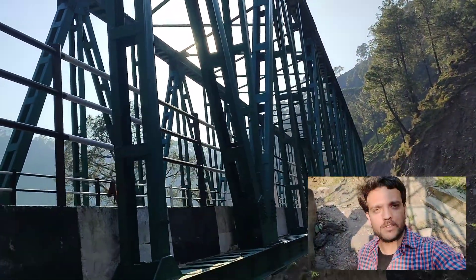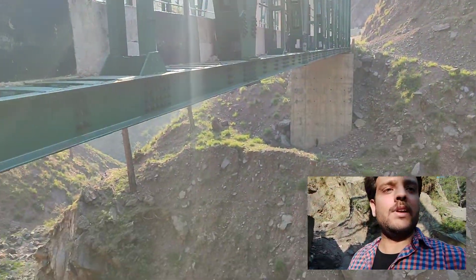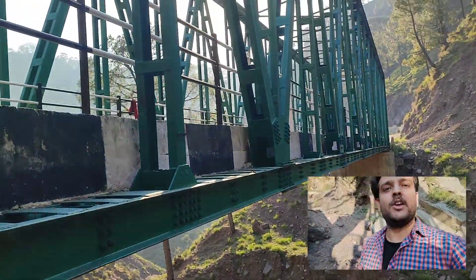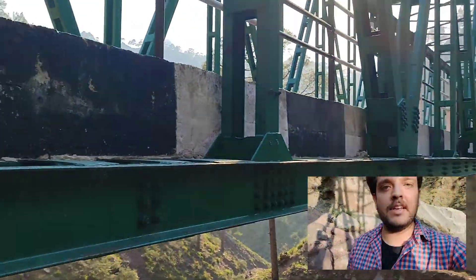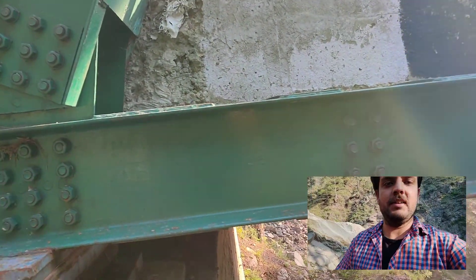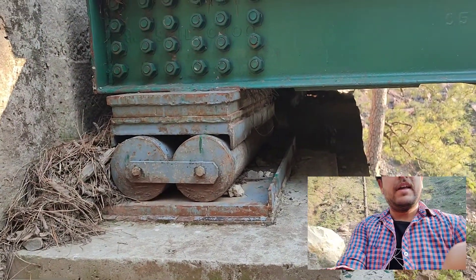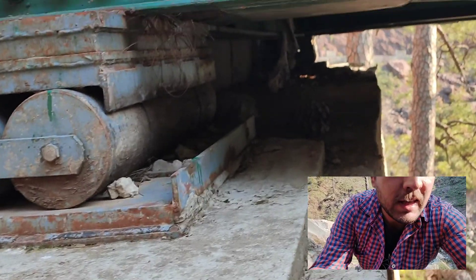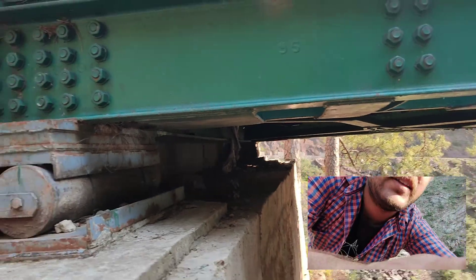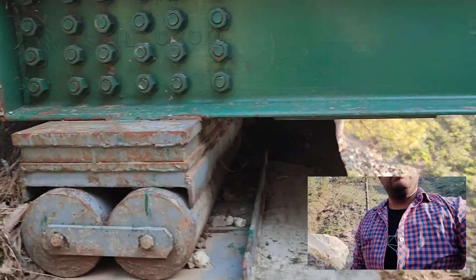In this part of the video, for the open web girder spanning 48 meters through a valley between two abutments, I want to bring to your notice the roller bearings, which is something I have seen for the first time in my life in a very clean fashion. This is one typical type of roller bearing, provided at both ends. At this end it is very clear, and I think this is a knuckle type of roller bearing, but I will confirm it by suitable literature.